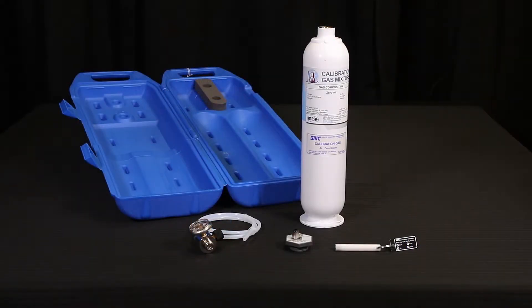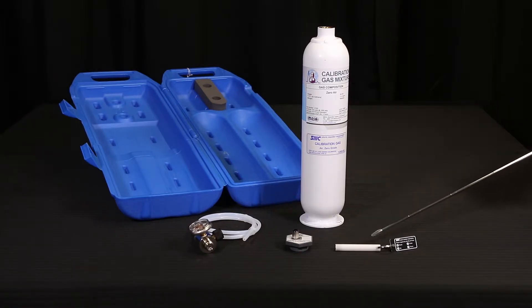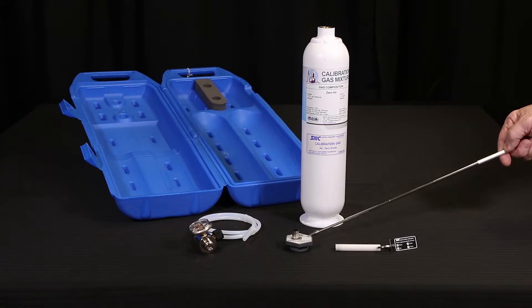The following tools are required to carry out this procedure on the oxygen deficiency detector: a Type A system calibrator kit, regulator and delivery tube, magnetic wand, a cylinder of zero air span gas with 20.9% oxygen, and a calibration gas delivery fitting.